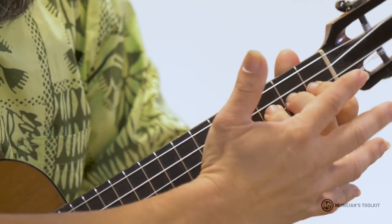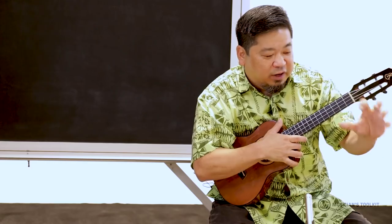Understanding of the entire fingerboard of the instrument. You notice that my fingers are kind of spread out like a claw? It's like this.